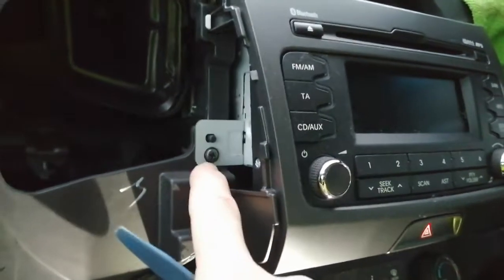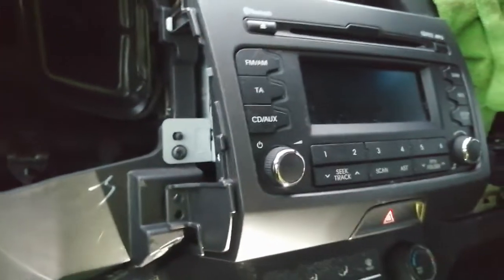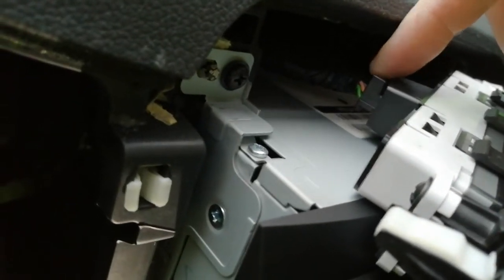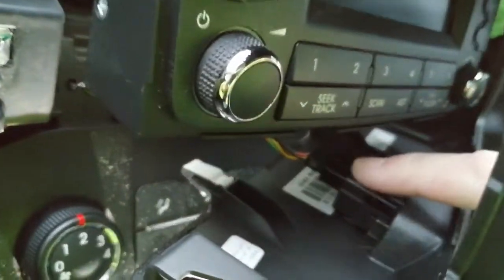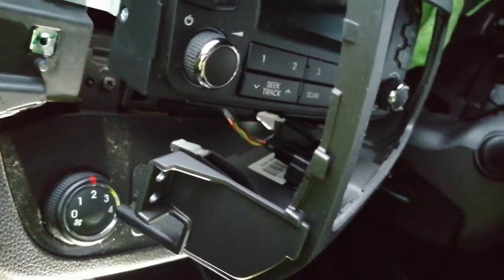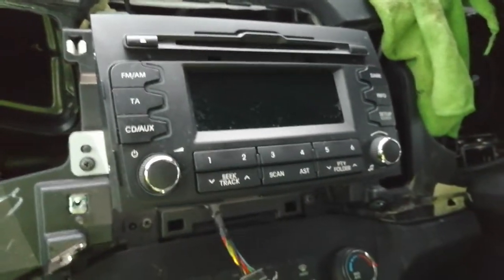Pop the front trim off, working your way around it with the plastic leverage tool. After the front trim is removed, take out the two screws on each side for the main stereo surround. You'll find a plastic plug on the back for your display — push the button down on top and pull the plug outwards to pop it. There's also another plug for your hazard switch; squeeze and pull it out in a straight line.